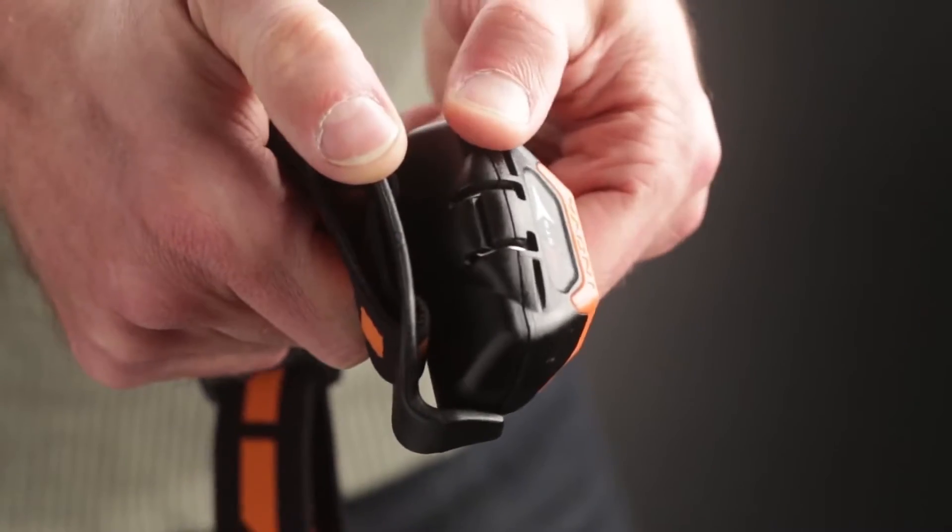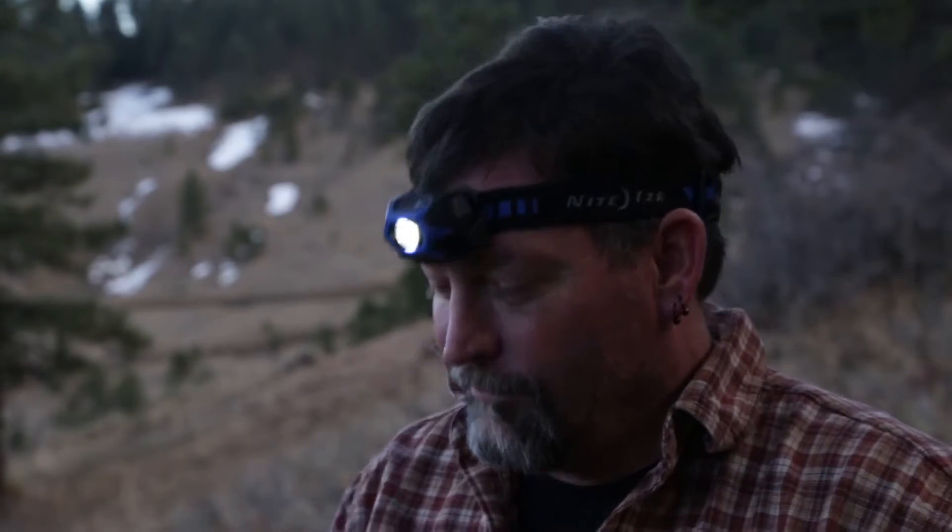Easily adjust the tightness of the head strap to maintain proper placement of the headlamp. Use the adjustable angles for precise illumination when you are using the headlamp.